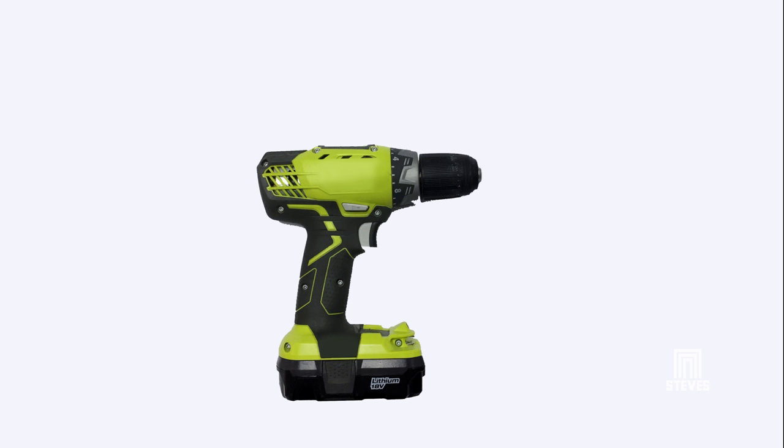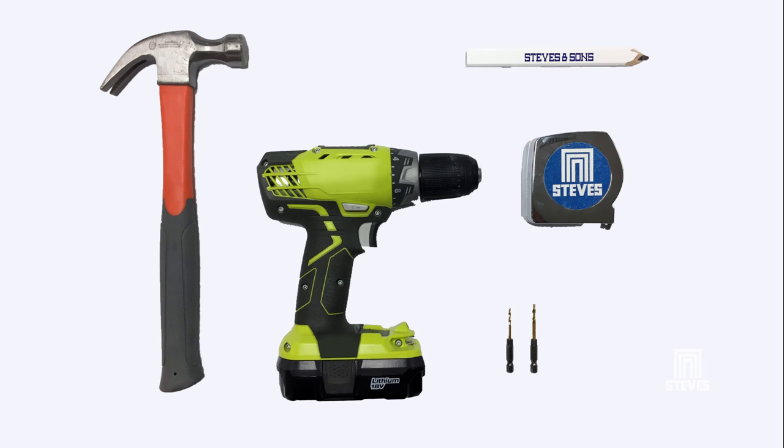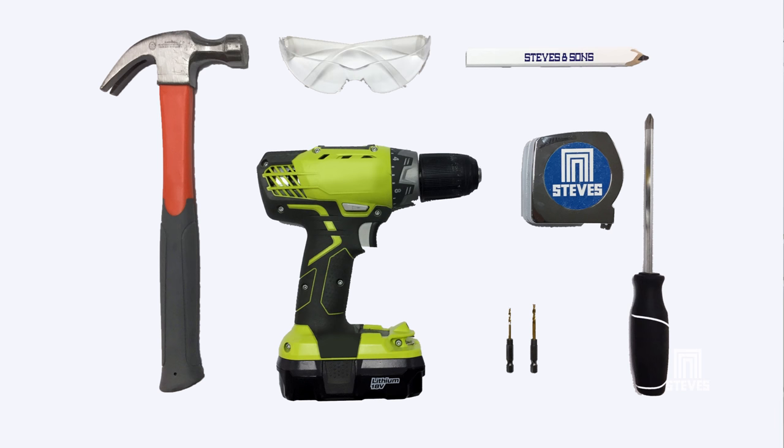Before we get started, make sure you have the following tools: a drill with bits, a hammer, a pencil, tape measure, screwdriver, and safety glasses.